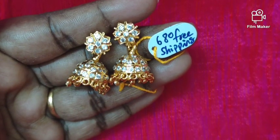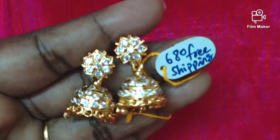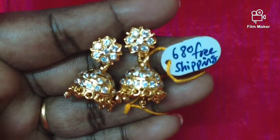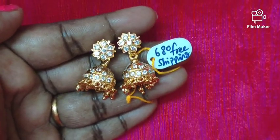The price is 680 rupees. You can buy at offer time. The price is very reasonable — you can buy a new collection.